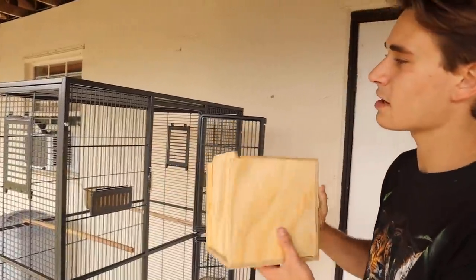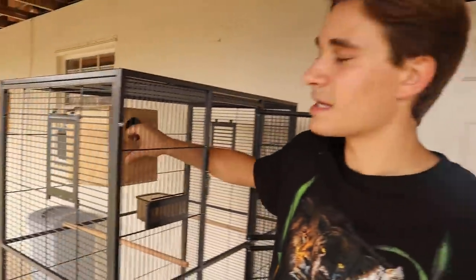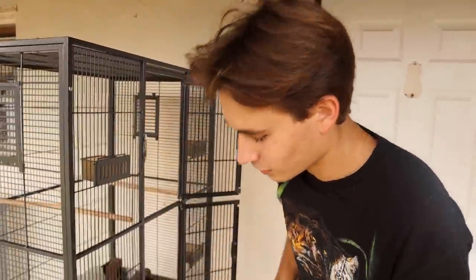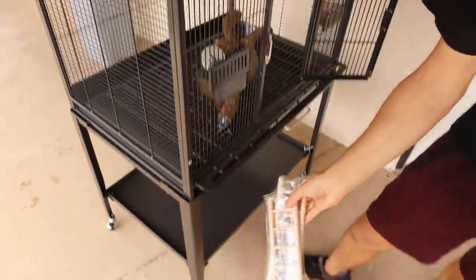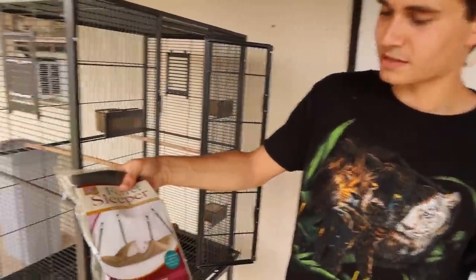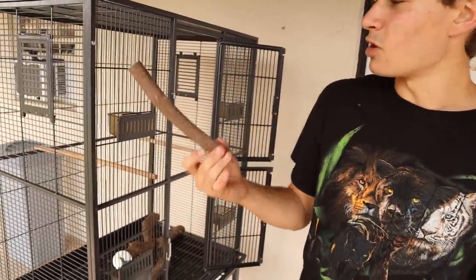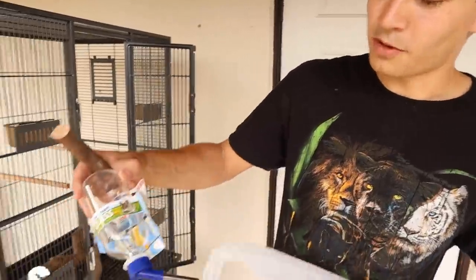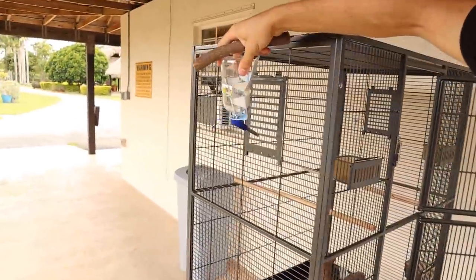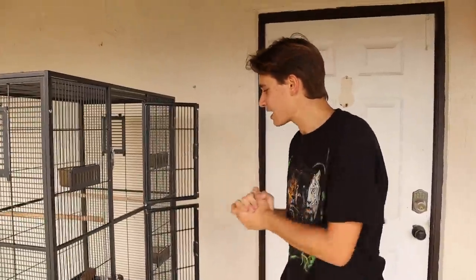We've got a little nest box that we're going to mount way up in the corner so he can go inside and sleep — he's got a little shelter in there. We've also got little ladders so he can climb and run around on, a little ferret sleeper hammock for the corner, another small perching branch, and a water bottle — a nice Lixit bottle — that we're going to mount right on the side.